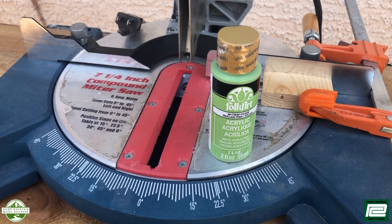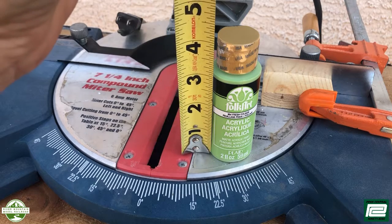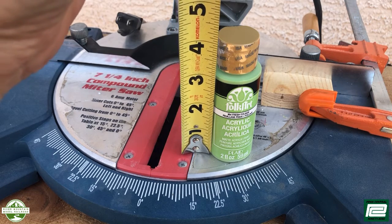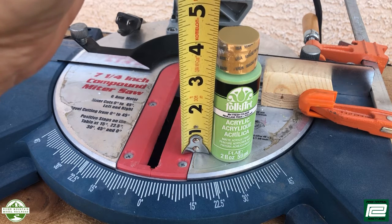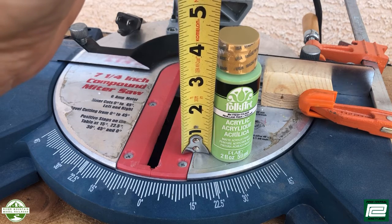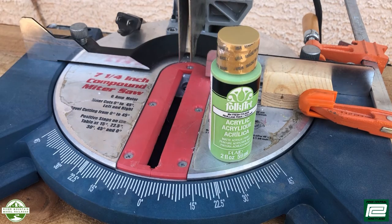When we talked about the dimensions of the bottle, we didn't talk about the height or the length. If you look here, the height of the bottle is almost four inches. So when we cut our tubes, I want to leave a little bit of room for my fingers so that I can grab the bottles in and out, and also for my eyes to see what color they are.